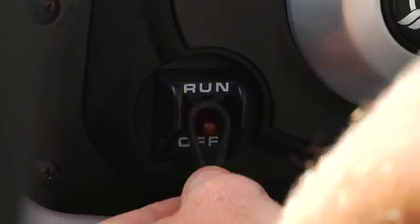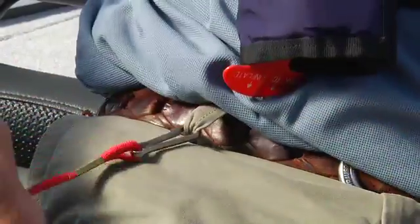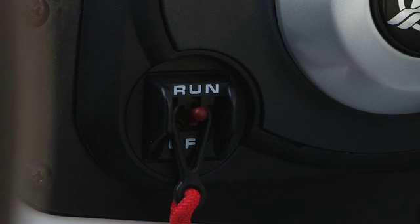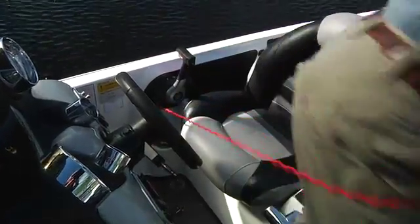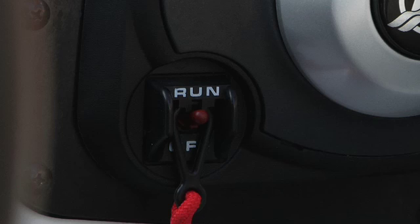Set the lanyard stop switch to the run position, and attach the other end to a belt loop or life jacket. If this switch is not in the proper position, the engine will not start. This is a safety feature designed to immediately stop the engine if you leave your seat for any reason. That's assuming you've actually hooked the thing to your person. This is an important, possible life-saving device. Do not start the motor without using it.